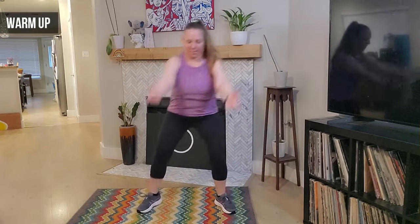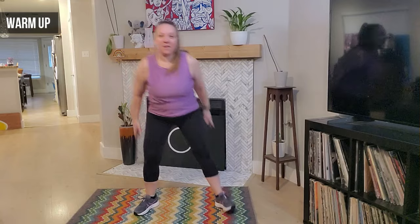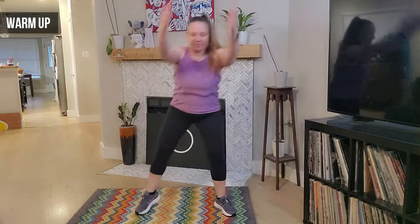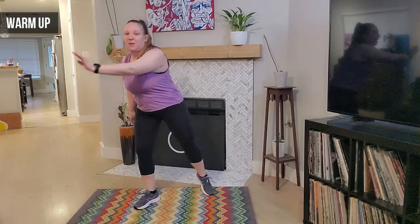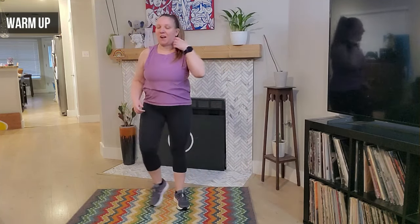We're going to reach the arms up and back — up, good — four more, four, three, two, and one. Good. Now we're going to reach the arms across the body — eight, seven, six, five, four, three, two, and one. Awesome job — we march it out here.